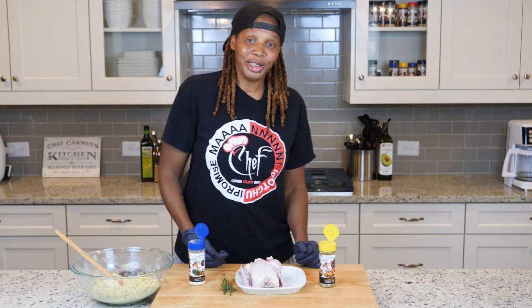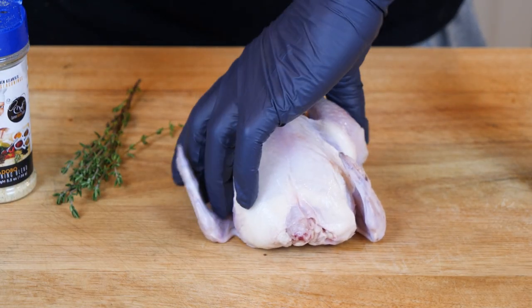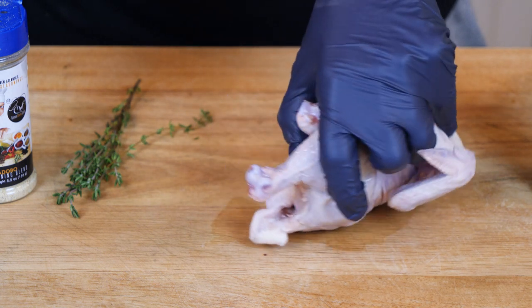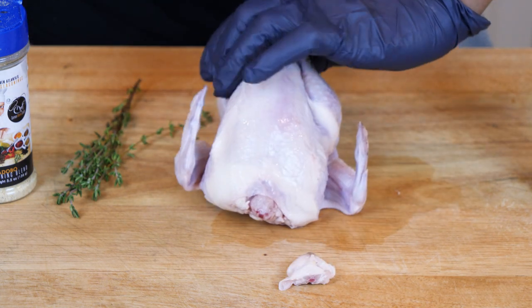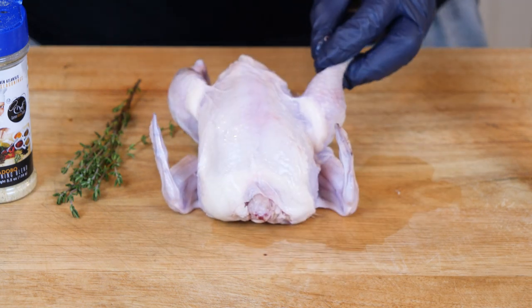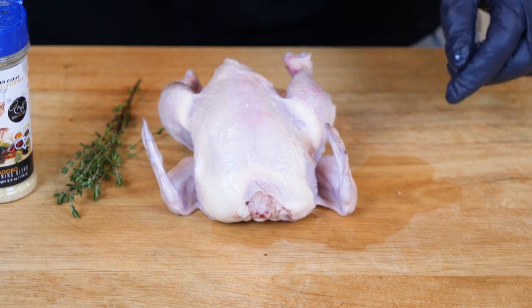Hey, what's up y'all! Simple easy roasted Cornish hens — ain't nothing to it but to do it, so let's get straight to it. First thing I like to do with my little henny hen — I just don't want to see the tail when I open the oven, so I simply just clip that little tail. He can't shake his tail feather no more without it!